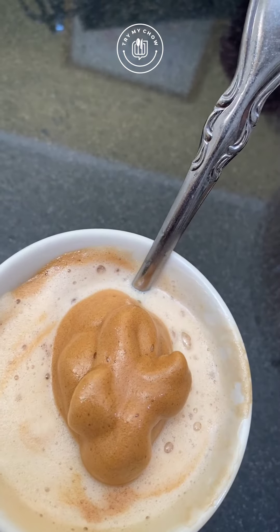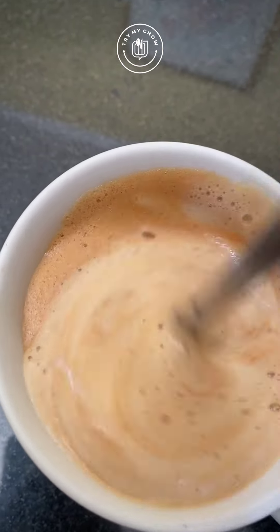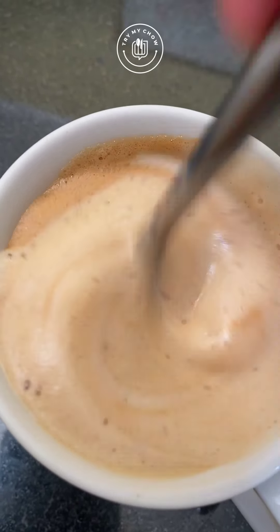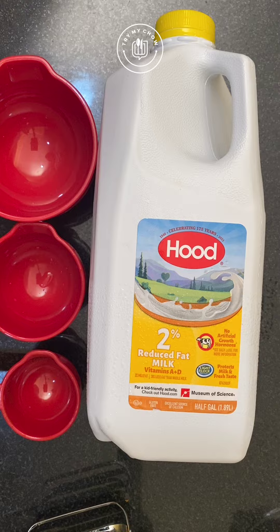Yes, this is my coffee. Beautiful, isn't it? Alright, since you've asked, I'll show you how I make it. You need to have these things so you can make coffee like a real Italian, capisce?